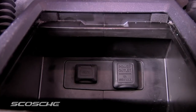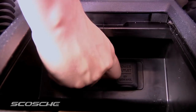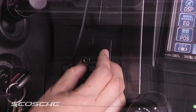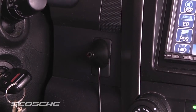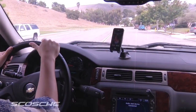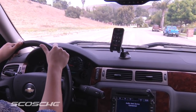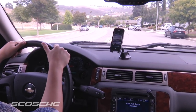If your auxiliary input is located in the center console, you can use the included AUX relocation cable. You can temporarily or permanently mount the new AUX input in a suitable location for the Motormouth to clearly pick up your voice. The Motormouth 2 features DSP echo cancellation to ensure a crystal clear conversation every time.